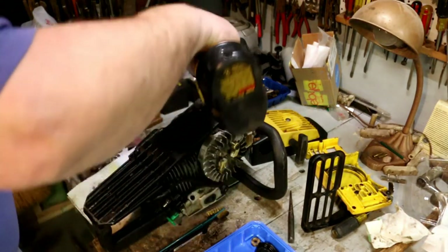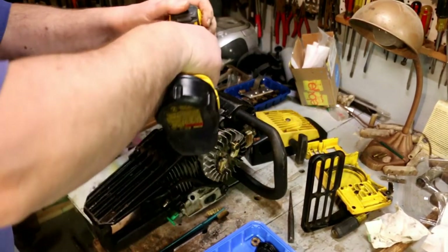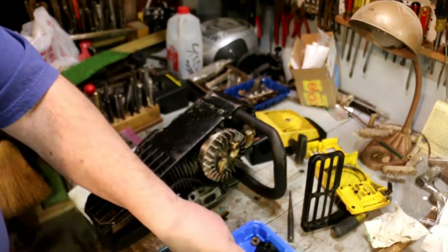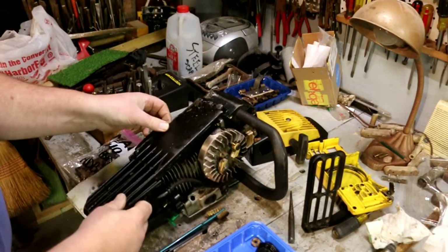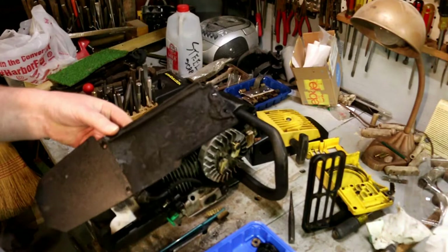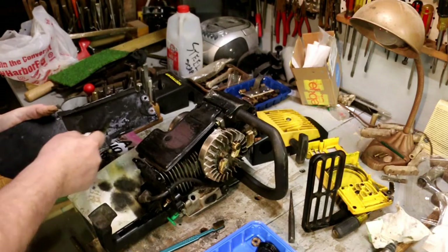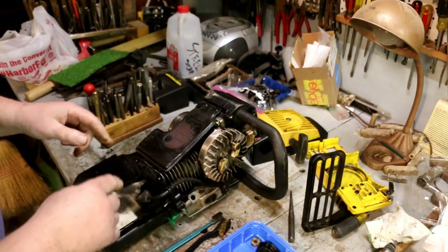Okay, let's see if we can get those screws out. Got a pretty much dead battery on this impact driver. Just glad those aren't Phillips head screws. I've got a pretty good amount of dirt in the bottom of that thing. Spraying it with a spray cleaner got a lot of it off, but there's still a bunch more on there.